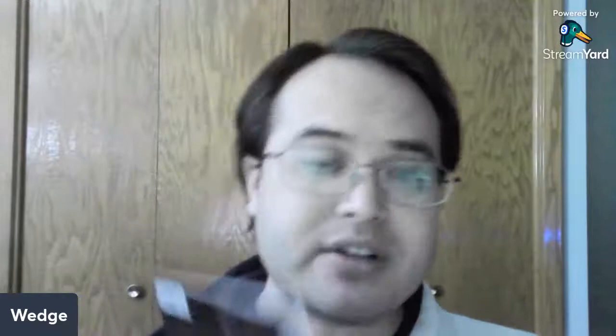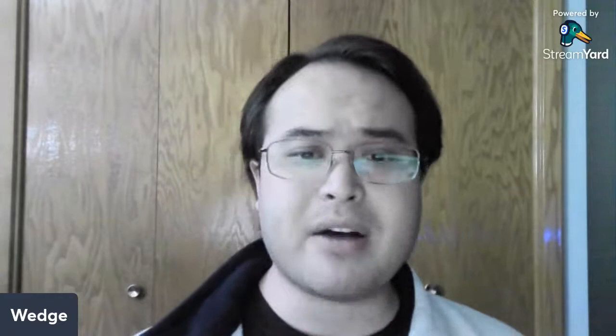On the back there's a faint version of Cass and probably a bit of Steph. You also have the logo of the retailer that ordered this — it's exclusive to Big Time Collectibles and there's a link to buy it if you want. I really like this because Joshua Middleton is one of my favorite cover artists. I loved his Action Comics 1000 cover and his Batman number 50 variant cover for the wedding. I have the deluxe editions — I didn't buy those when they came out but I did buy the deluxe editions.